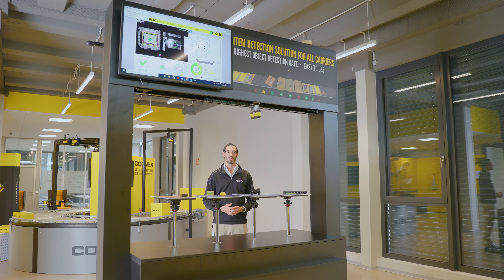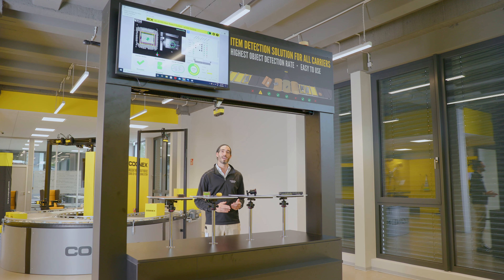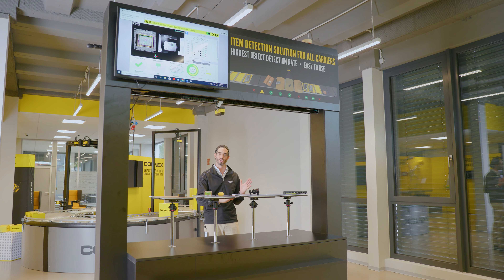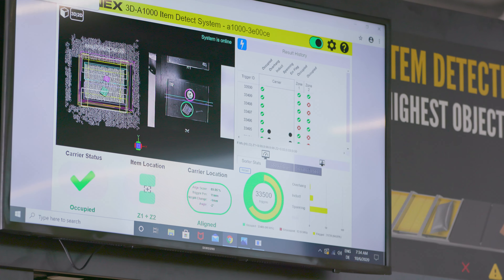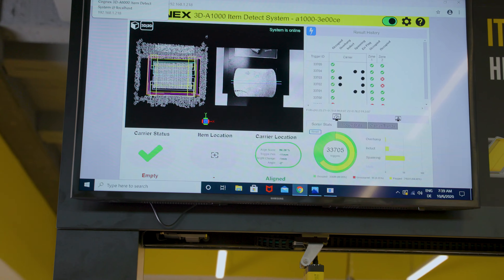The Cognex item detection system is an all-in-one solution that's easily integrated without expert knowledge. It provides customers the ability to improve their sortation processes by delivering best-in-class object detection rates while maintaining the lowest false environmental failures, using both 3D and 2D inspection data. Here we have the 3DA1000 positioned over a simulated tray sorter — it will work on any type of sorter, be it cross belt, bomb bay or any other. Typically the 3DA1000 is stationary while the sorter moves underneath. It can detect multiple items, items sitting on one half of a tray, or items slightly misaligned, overhanging, or near the tray edge and likely to fall off on the next corner.